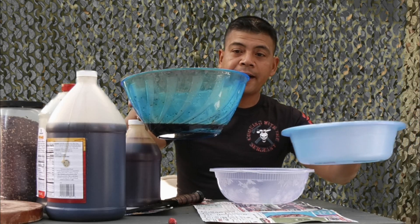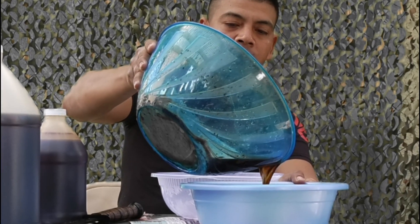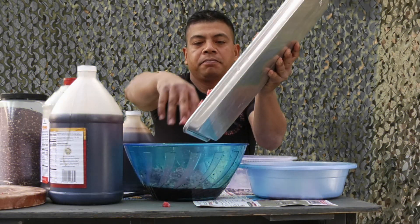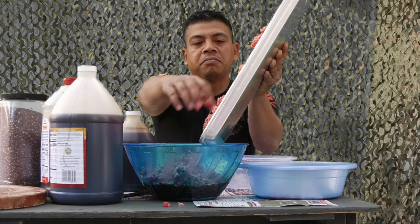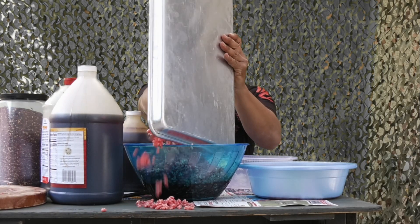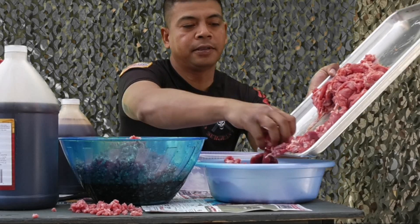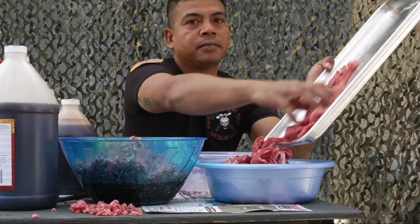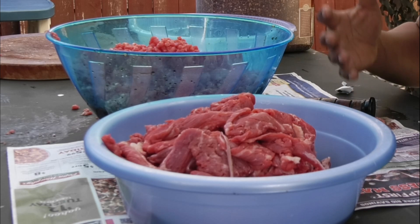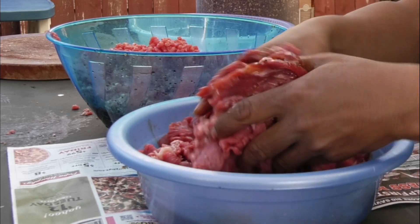With another bowl, I'm going to pour half the marinade into it. This is my ground beef, and this is my sliced beef — I'm going to put it into this set of marinade right here. Now you just want to hand-mix the beef into the mixture — just rub it all in, make sure it's nice and coated.